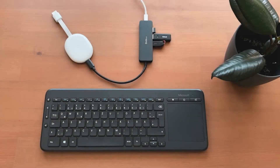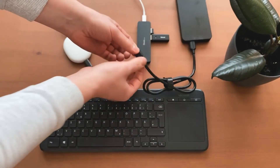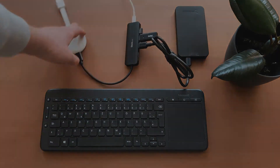You can also connect a USB hard drive. Please note that the required formatting of the Chromecast — FAT32 — only allows a maximum file size of 4 gigabytes. Therefore it will unfortunately not be possible to transfer movies in 4K.